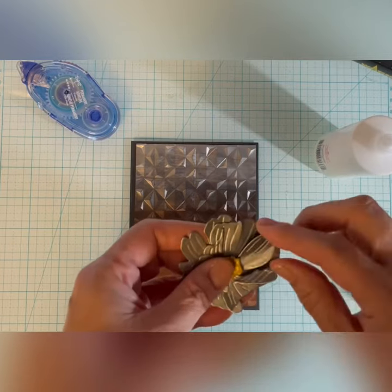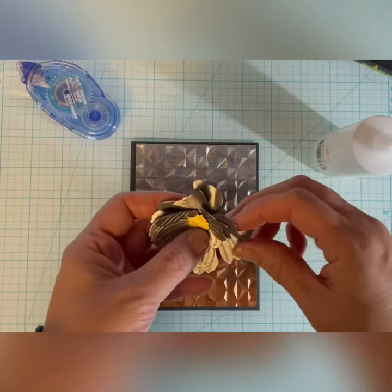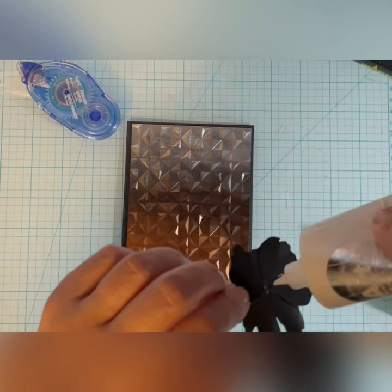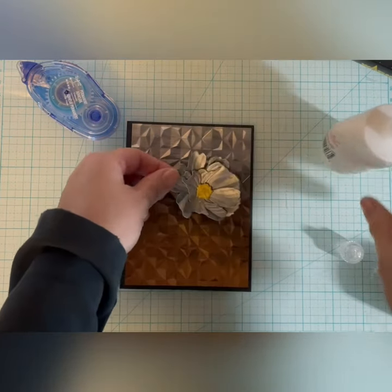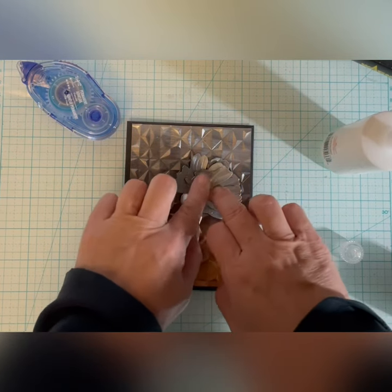I'm shaping the petals to give the flower a little more dimension. I'm not going to mail this card — I'm just going to hand it to the recipient, so it'll stay popped up. I'm gluing the flower onto the background, and because it's so textured I just want to be sure it thoroughly dries before I move it. I put a small bottle on top of it just to help keep it in place.